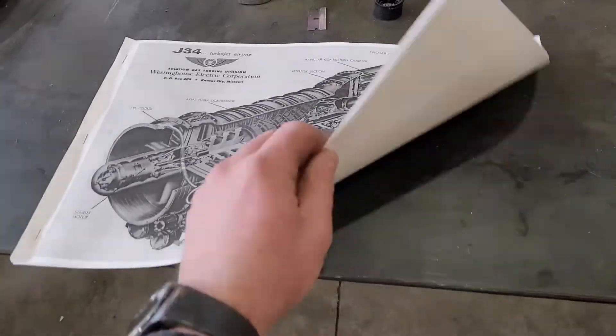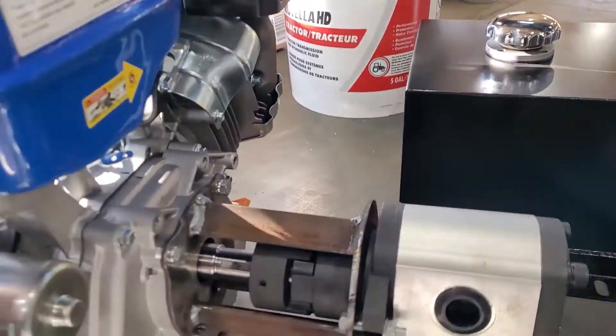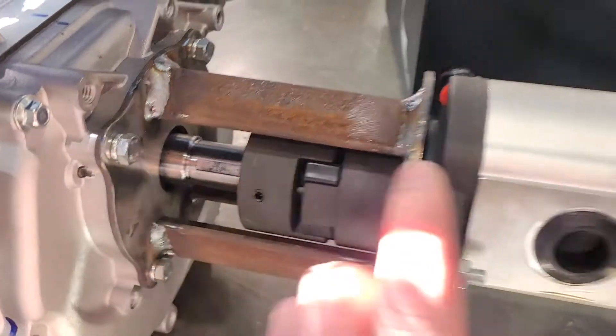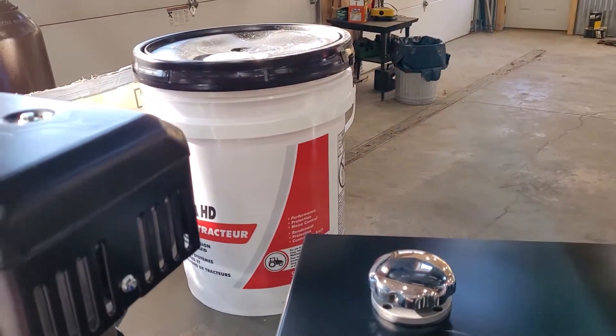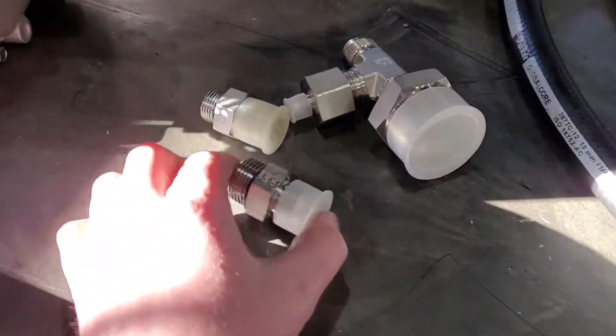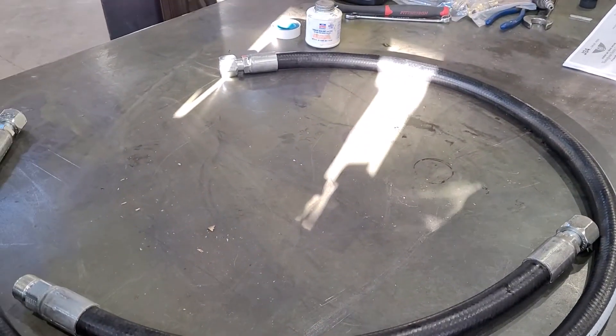We're making some progress on the hydraulic power unit that we need to start the jet engine. We consulted our schematic, we've got hydraulic lines, we've got our motor, and we've finished fabbing up this bracket — we'll clean it up and paint it. We've got a small 5-gallon hydraulic oil tank and a bucket of hydraulic fluid. If we plumb these things together with the fittings and the custom-made lines, this should be everything we need to get the motor rolling over. Cross your fingers it works the first time.